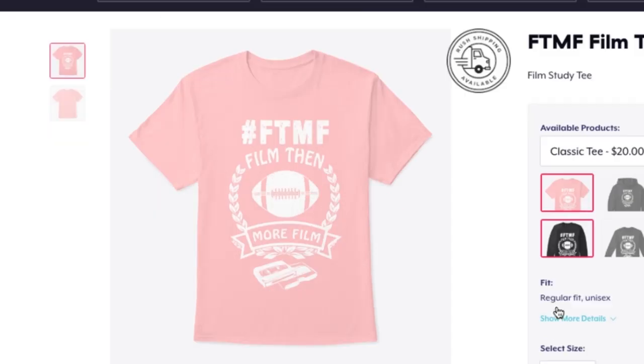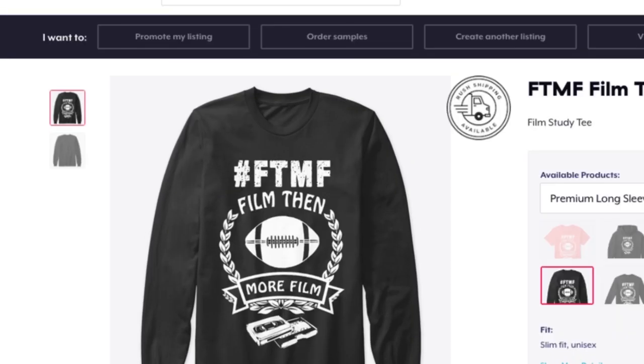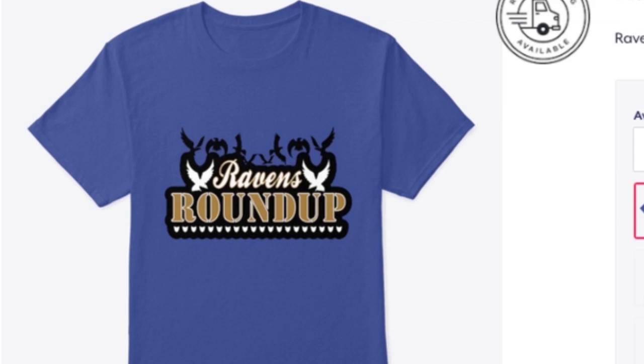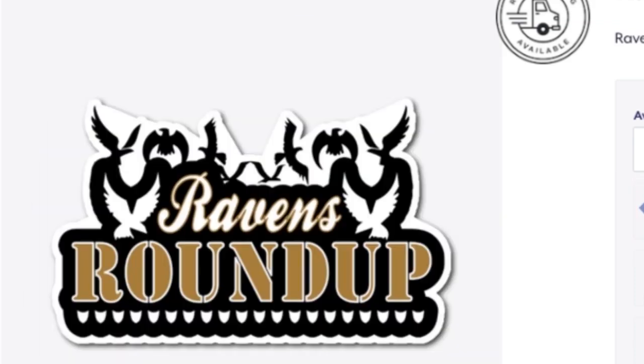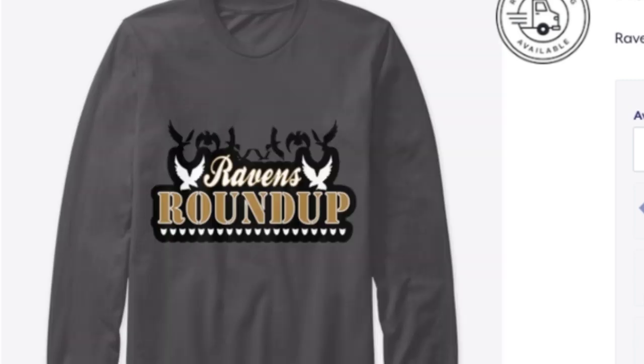This is Coach Evans from Sip the Tally Films. Make sure you go on over to Teespring and get some of the merch we have lined up — get your FTMF shirts, stands for Film Then More Film, or Fruit Tomatoes and More Fruits. Then pop on over and get your After Least shirt for all those former athletes — mentally we still got it, physically we just don't have it anymore. Check out the different products with the Ravens Roundup design on t-shirts, sweatshirts, cell phone cases, and all that good stuff. Again, this is Coach Evans — I appreciate you, salute.